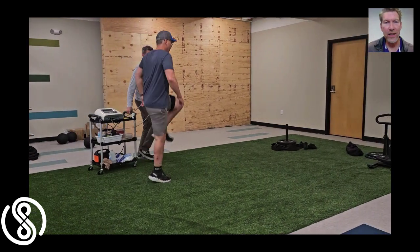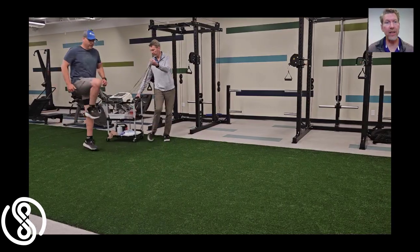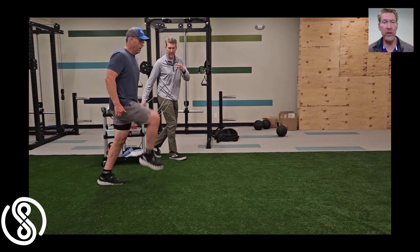Hey everyone, this week's athlete is Mark Braun. Mark had a cartilage defect and he underwent surgery several weeks ago. We're now far enough along that we can begin to introduce plyometrics.